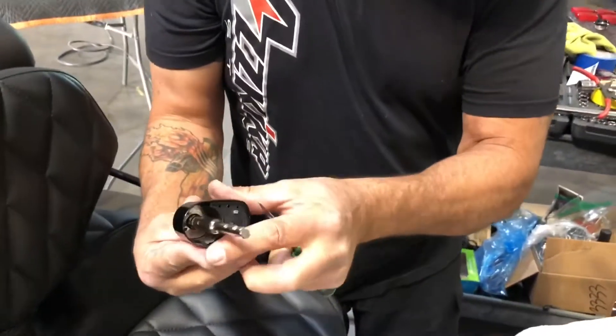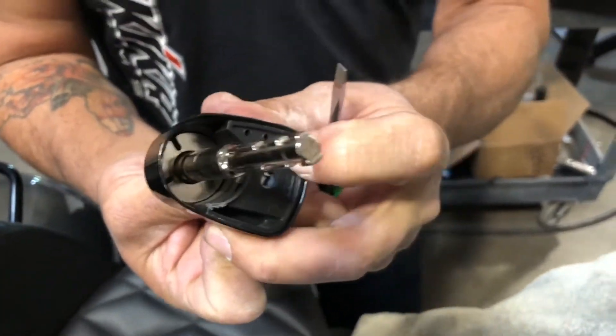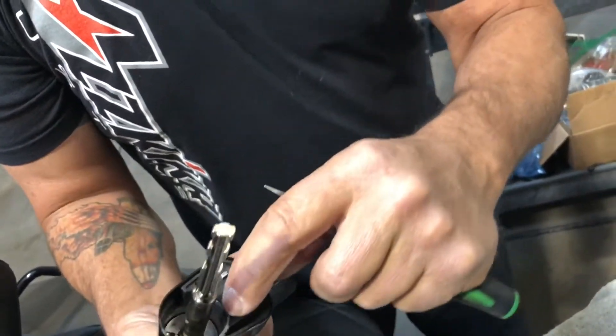And the little small button that I'm depressing is this guy right here. So if you depress this button, turn it counterclockwise, it removes the lock mechanism so you can then withdraw the lock.